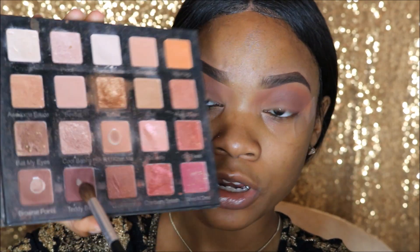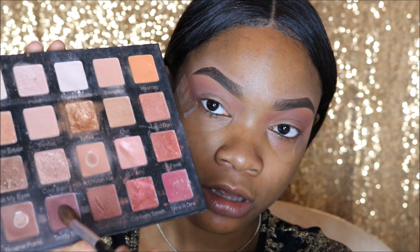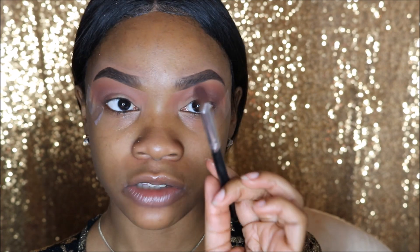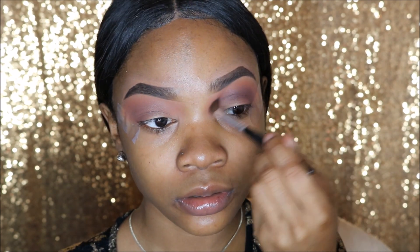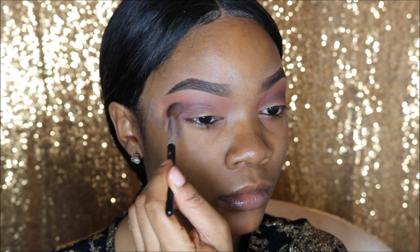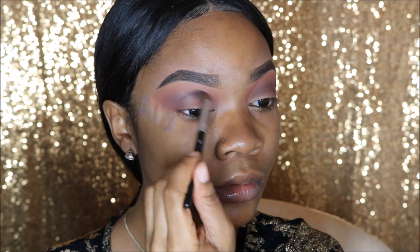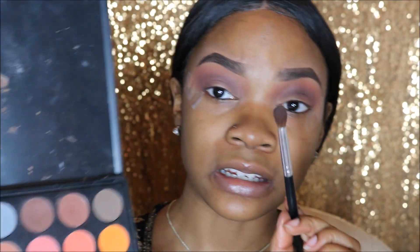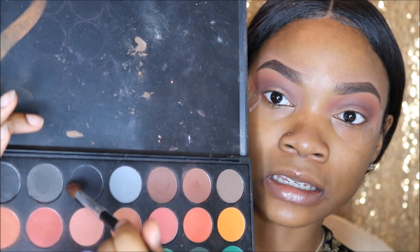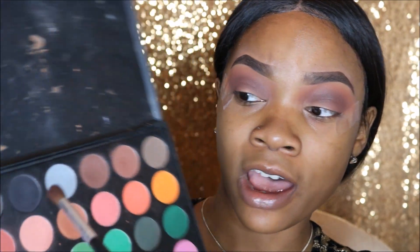Also, in the Holy Grail Palette — the color I just used was actually Brownie Points. Now I'm going to go into Teddy Bear, which is a reddish brown color, and sweep this into my crease and outer V using a really fluffy brush that's going to deposit more color into my crease. Then back into my Morphe 35C palette, using that same brush, I'm going to dip ever so slightly into the black shade just to define and deepen my crease.